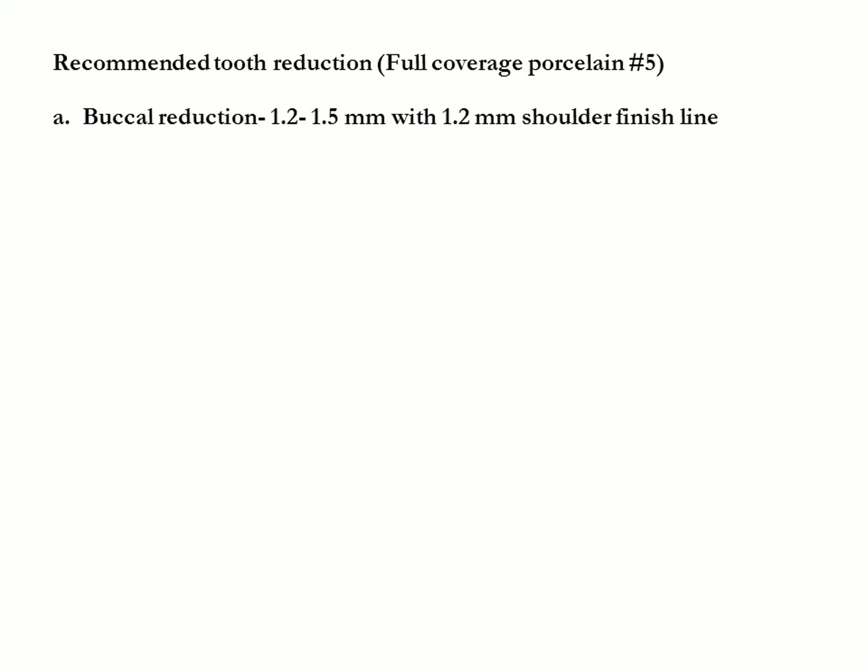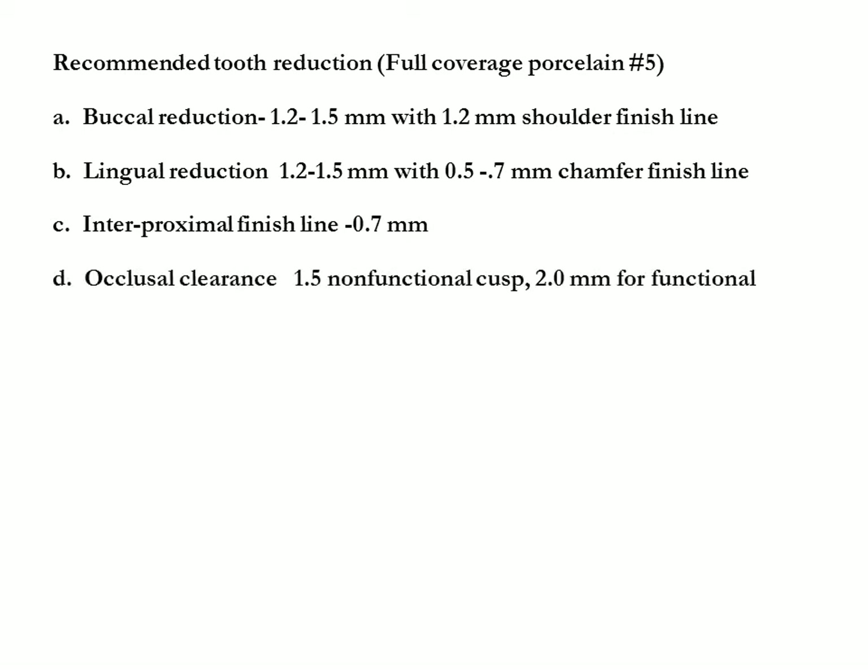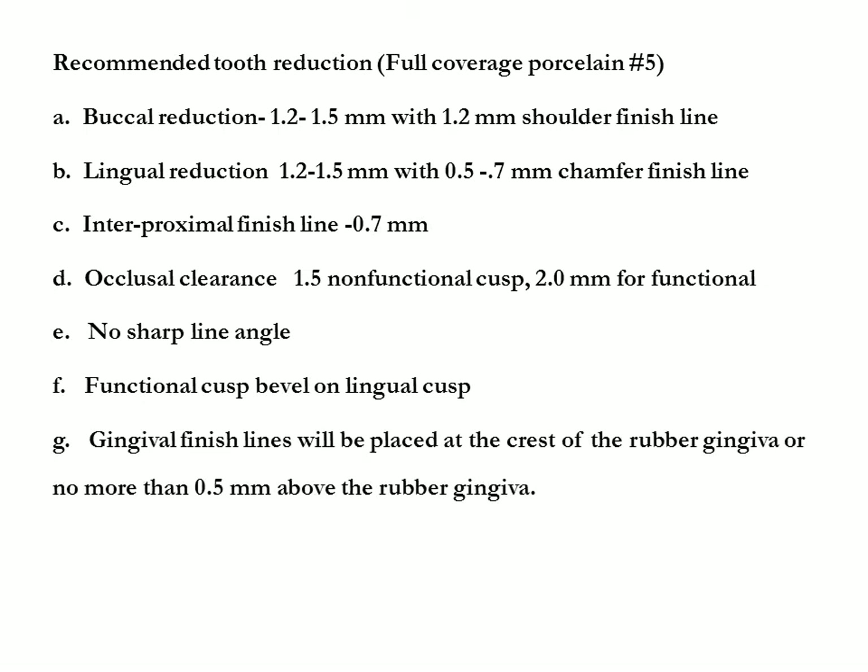Recommended tooth reduction for full coverage porcelain: buccal reduction 1.2 to 1.5 millimeters with 1.2 millimeter shoulder finish line; lingual reduction 1.2 to 1.5 millimeters with 0.5 to 0.7 millimeter chamfer finish line; interproximal margin width 0.7 millimeters; occlusal clearance for number five is 1.5 millimeters for the non-functional cusp and 2 millimeters for the functional cusp. No sharp line angles; functional cusp bevel on lingual cusp. Gingival margins placed at the crest of the free gingiva or no more than 0.5 millimeters above the free gingiva.